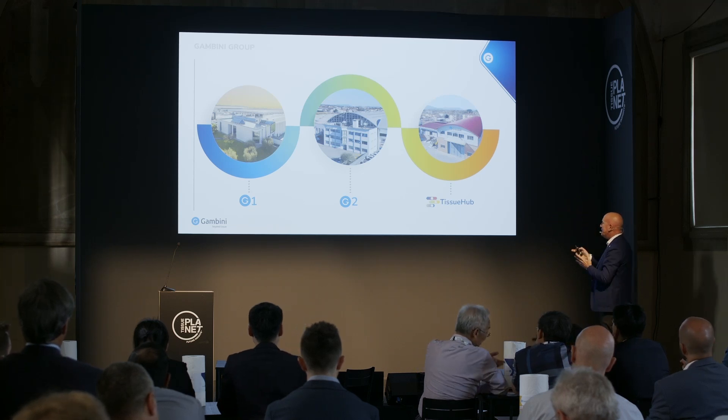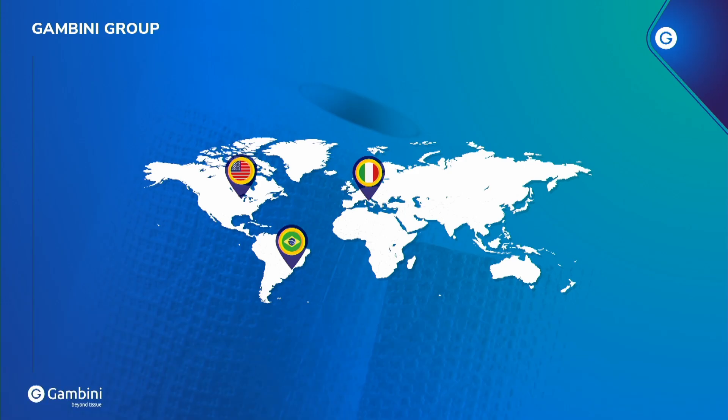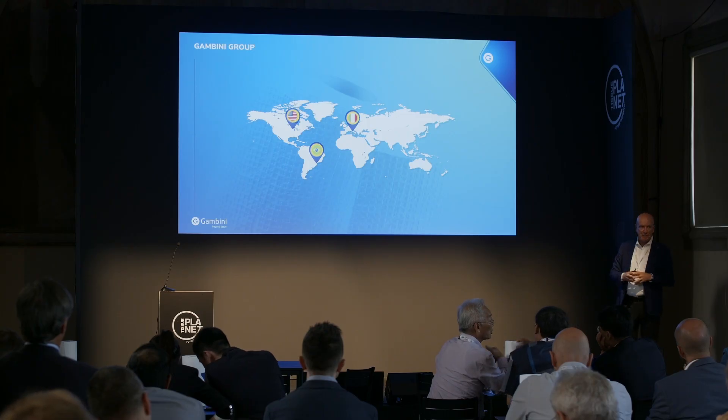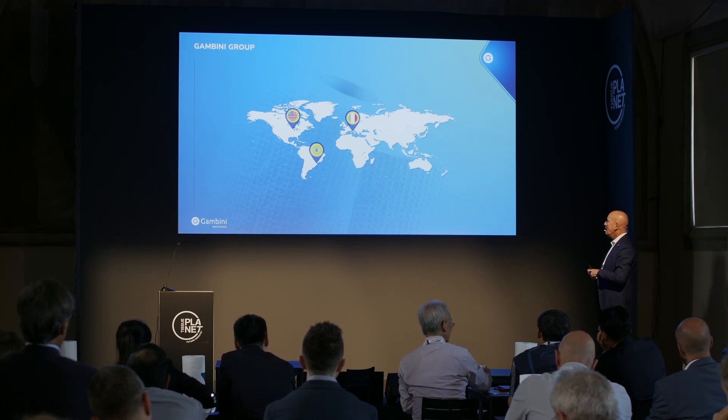Gambini consists of three buildings: one is the main manufacturing workshop and assembly; then we have the technical building with a large hall where we can set up to 4 complete lines for checkout; and then, of course, the tissue hub. Gambini is now in Italy, in North America, and very soon in Brazil — which will be our second production site.